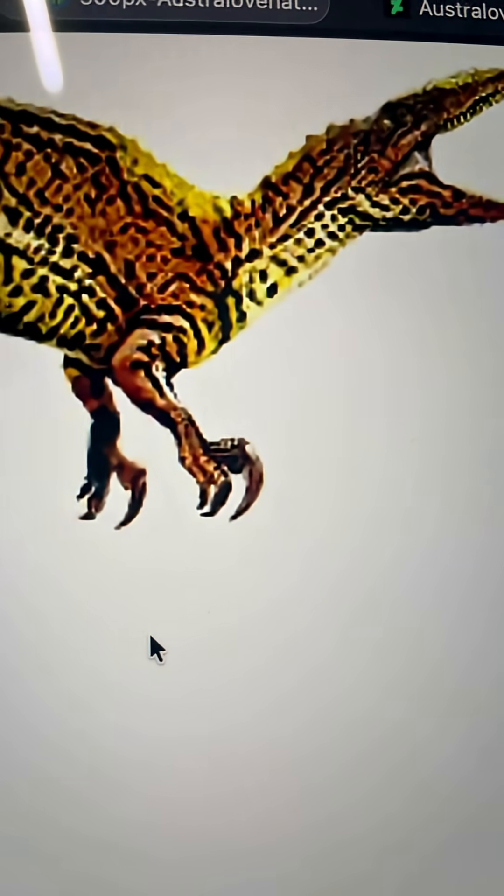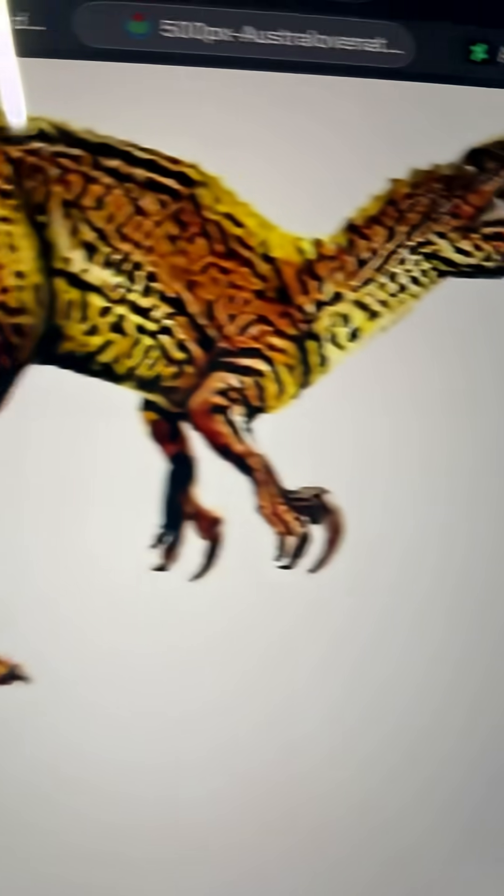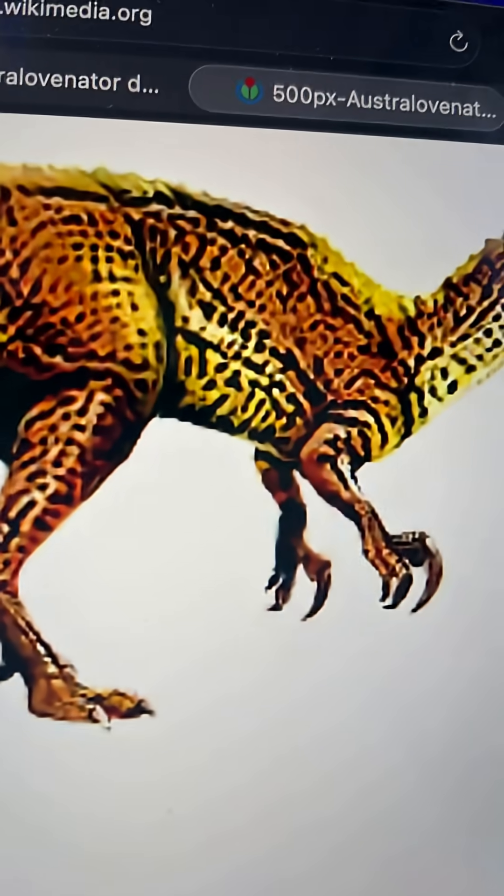This is the evolution of the Australovinator. It started off as this thing over here. Of course, due to how its ribcage is shaped, it is super shrink-wrapped. It also has pronated wrists, which are hurting my soul.